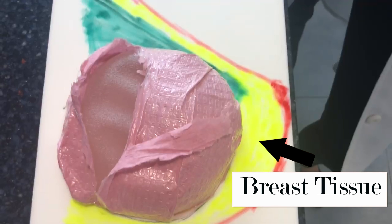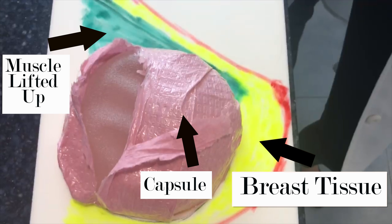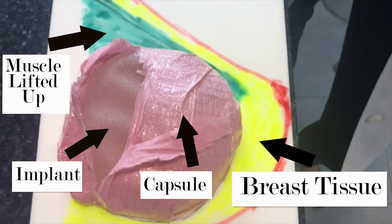This is the muscle lifted up because it's no longer attached down here. Most of you have implants under the muscle, which is dual plane — partially under the breast tissue and partially under the muscle. This pink represents the capsule, the scar tissue around the implant, and inside here is the implant.